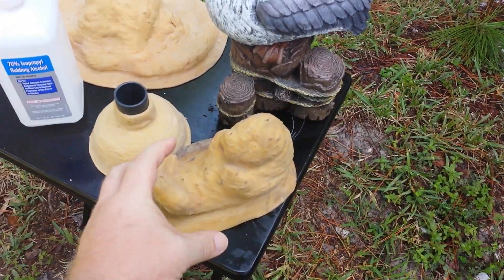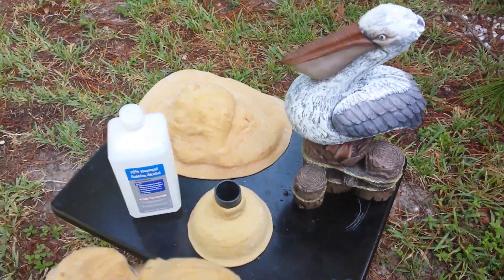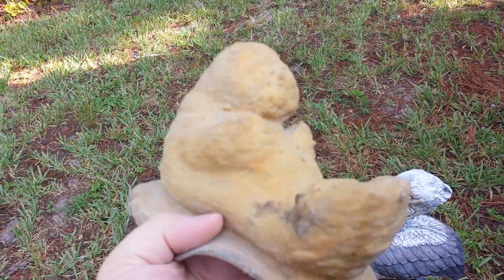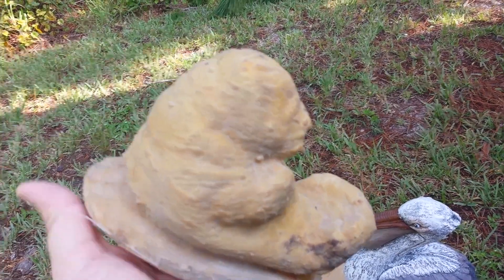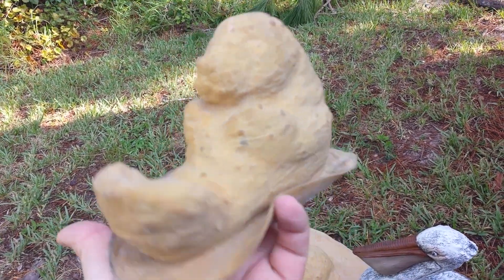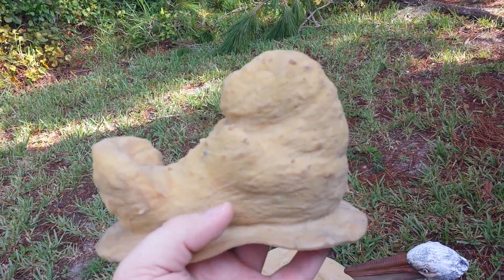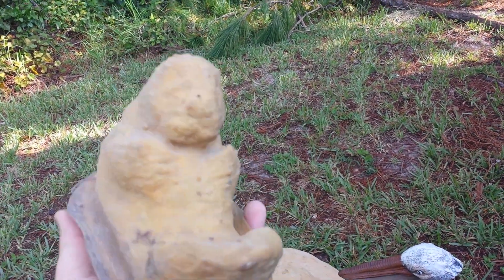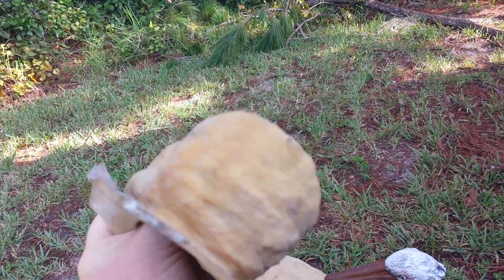Hey everyone, Rubber Mold Man here, and I just wanted to do a quick update video regarding proper mold release on latex rubber molds such as this. Here's the thing folks, this is a rubber mold I made a long time ago. It's of a little manatee, a very popular piece where I live, so I've been using this mold for a few years. I don't know how many of this manatee I made out of it, but a bunch.